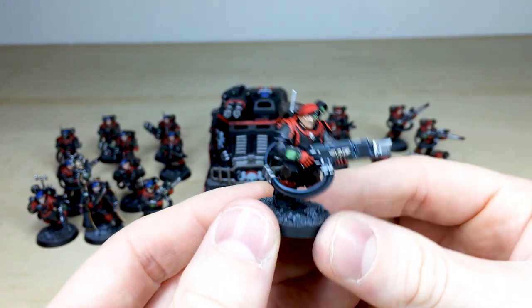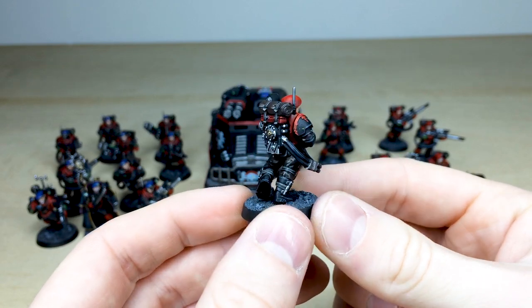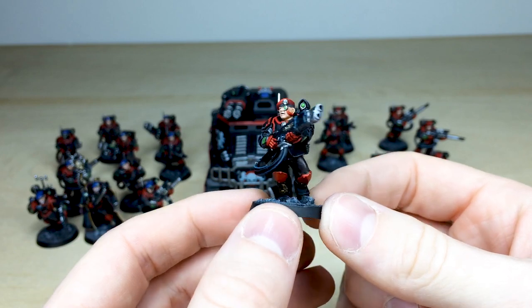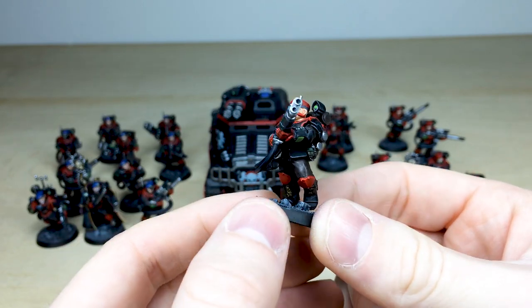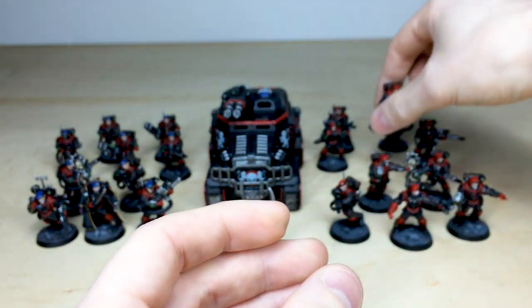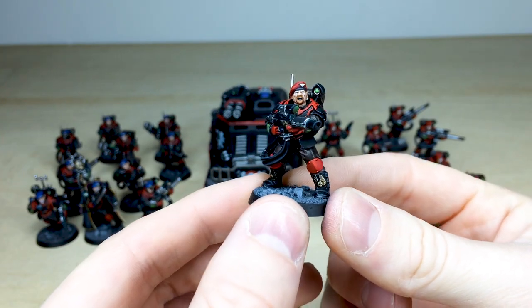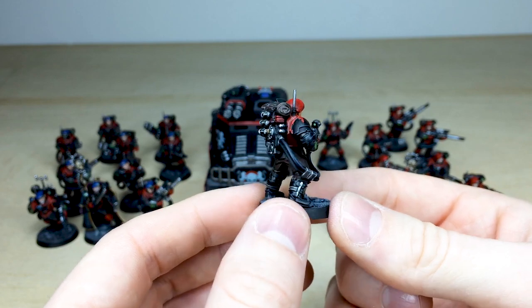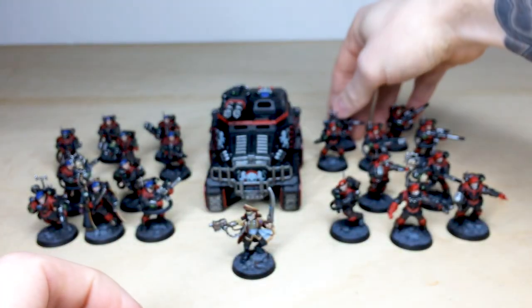Moving to the squad at the back, pulling forward the hot shot volley gun so you can have a look at him first and foremost — again really super clean painting across all of these miniatures, with all the grenades and screens all fully painted. He's also got a red cable on his face, which is a nice touch. Then we'll have a look at another one of the shooting chaps here at the back with the red beret — really awesome execution across all of these miniatures.